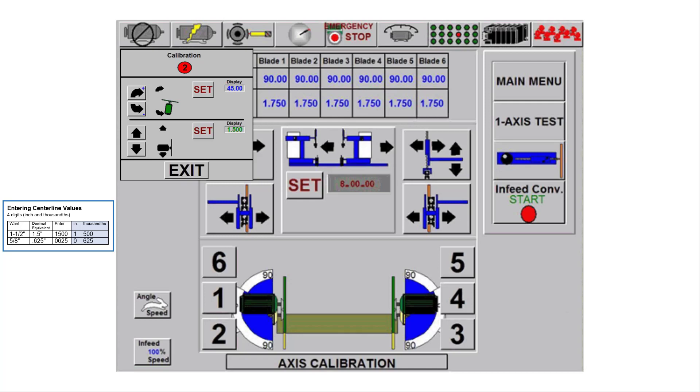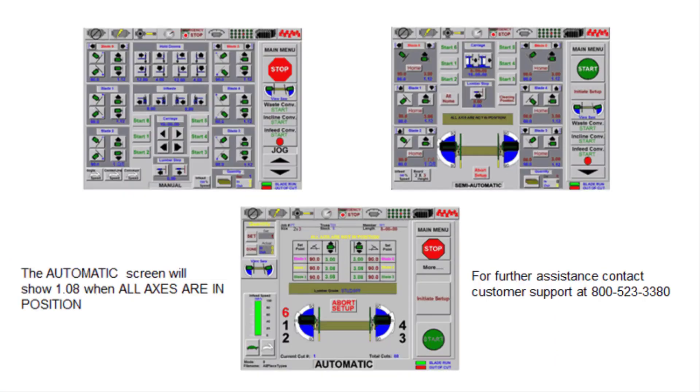Understand that the decimal equivalent number for a fraction only needs to be entered on the keypad for numeric calibration purposes. The calibration display for saw blade 2 centerline will display 1500. But the screens for operational use, such as the manual screen, semi-auto screen, and automatic screen, use the inch 16th method. So it will display 1.08 for 1 and 8 sixteenths inches.